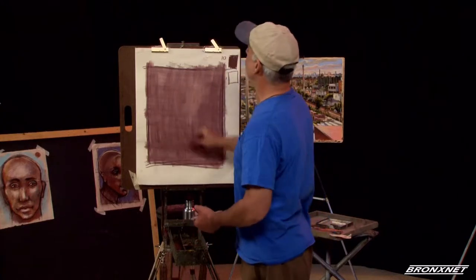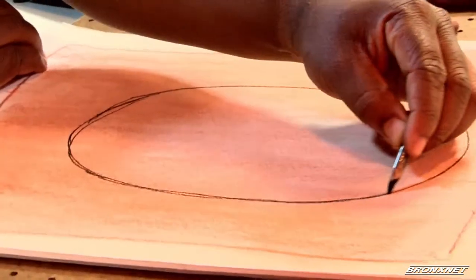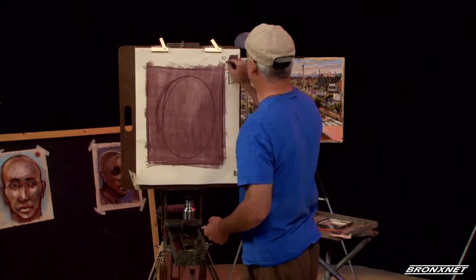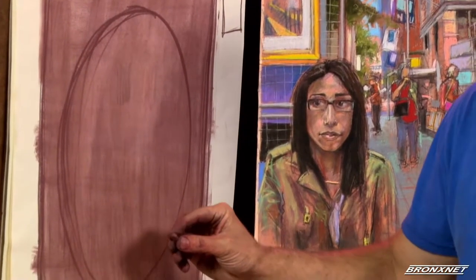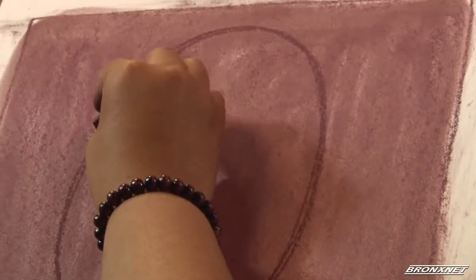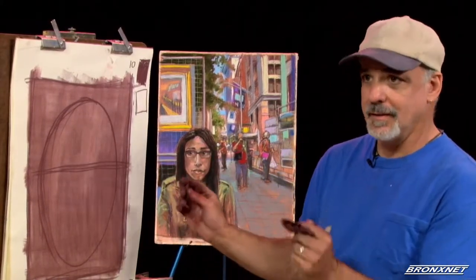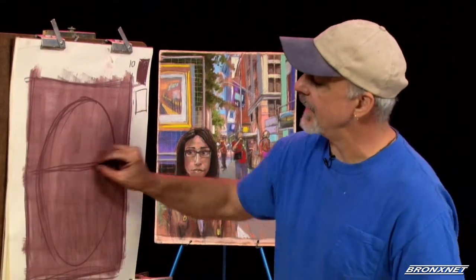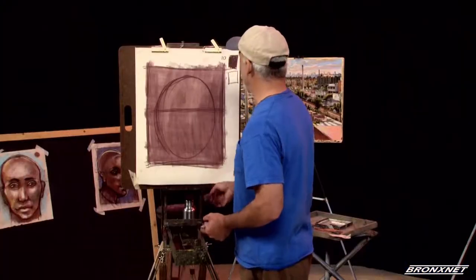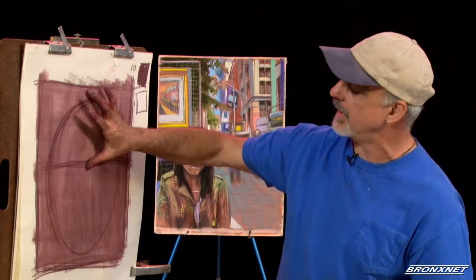We've put in our border, we've put in our mid-tone, and now we're going to make the oval of the face, using the bulk of this space within the square we created. Now we need to give our guidelines, and we start with the guideline for the eyes. We are creating a frontal face in this exercise, which means that you're looking directly at the subject. Our first guideline is the center of the eyes.